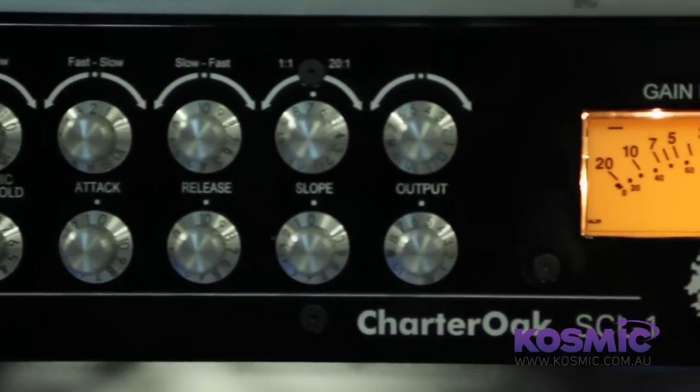I was always trying to patch things together for myself at the patch bay, or I just compromised and really couldn't get what I wanted out of certain things. On the signal processing side,